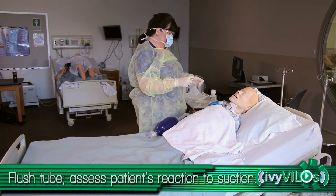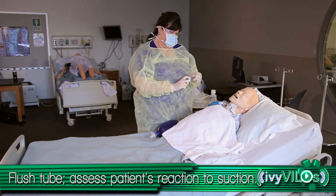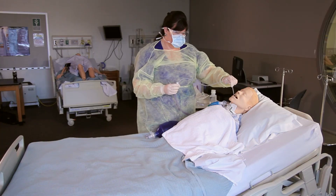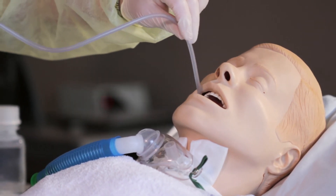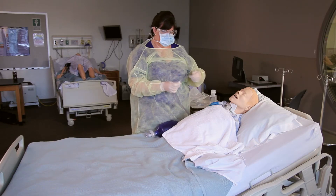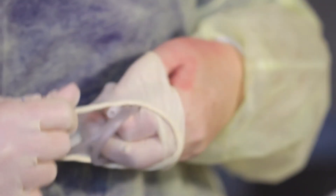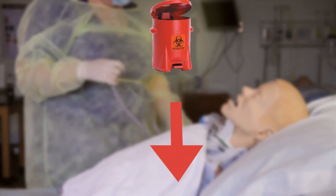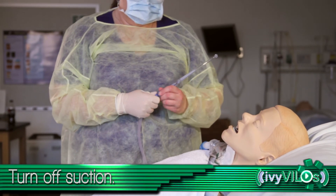Assess the effectiveness of suctioning on the patient. Suction the oral pharynx. When suctioning is complete, wrap catheter around dominant hand. Unplug catheter from suction tubing. Remove glove inside out with dominant hand along with coiled catheter. Discard into appropriate receptacle.